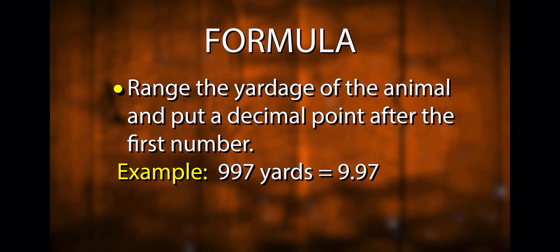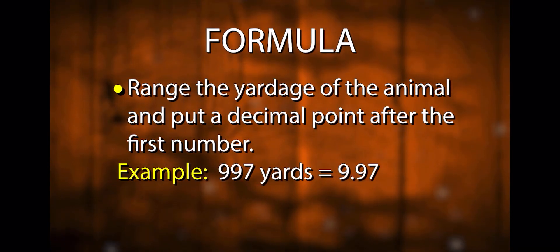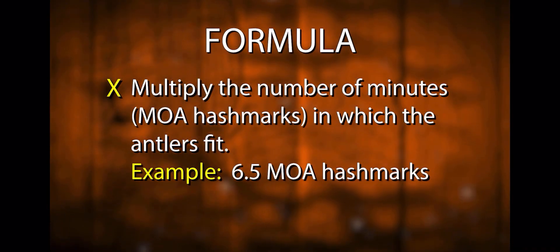James is teaching how to measure an animal to decide whether to harvest it. It's real simple: you take the range of the animal and put a decimal in it — for instance, 9.97 becomes 997 yards — then multiply by how many MOA minutes you measure on the animal in the scope. That gives you the actual dimensions of the animal.